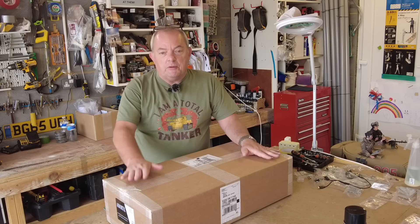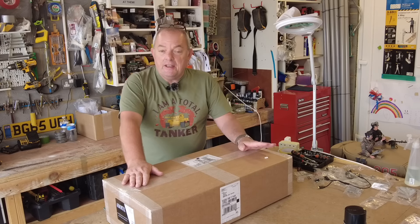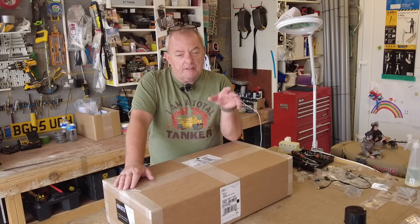Hi and welcome back to my workshop. I'm Tony and I'm building my Armatech M26 Persian tank. Today I've just received the delivery of the first of the option packs — a motion pack — and I've also gone for the lighting pack, because the next stage of the build is installing the lights and I want to get the cabling in while installing the lights and also get the motors installed.